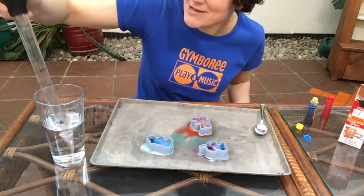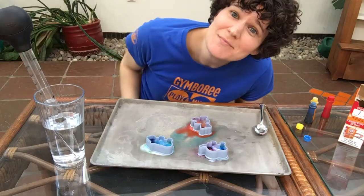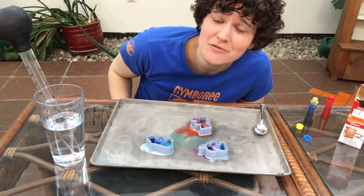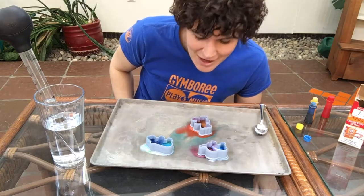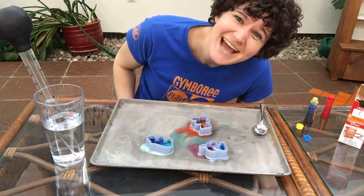So this activity is so much fun for little ones and just a really simple, easy kind of chemical reaction for them to play with. And we can mix colors and do a little bit of colorful art along the way. Have fun with that one.